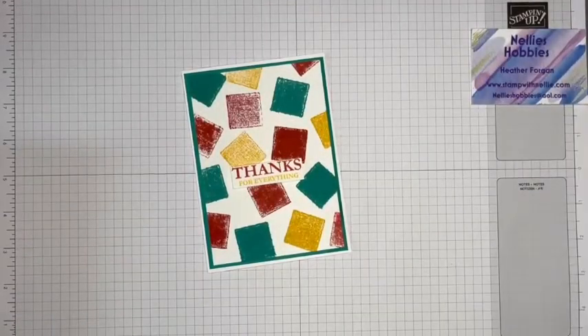Hello and thank you for joining me. I'm Heather Forgan of stampwithnelly.com. I'm an independent Stamping Up demonstrator in the UK.